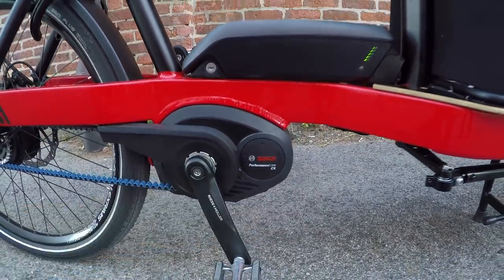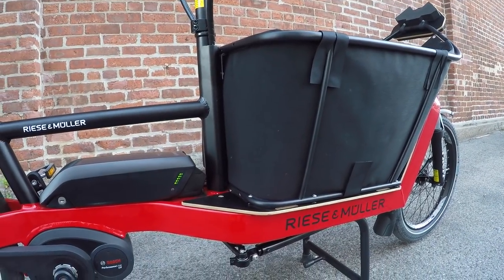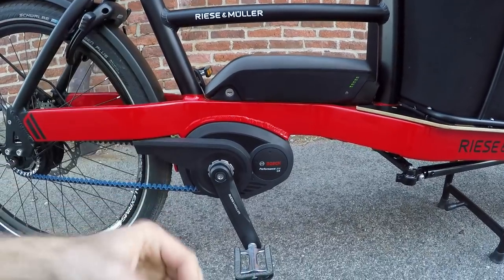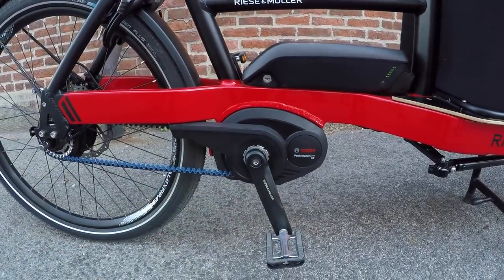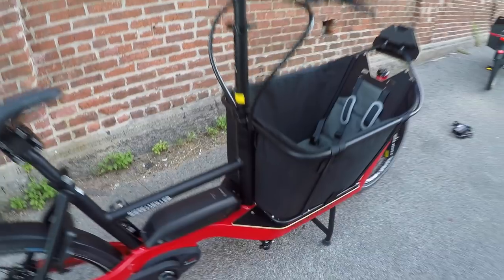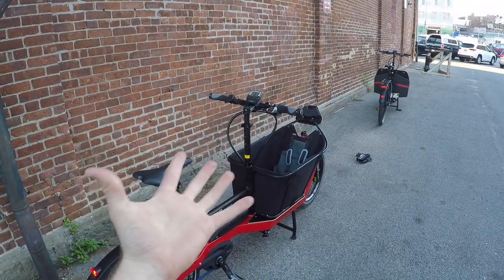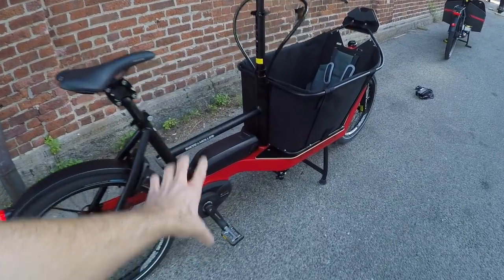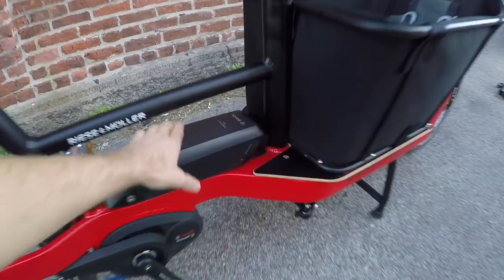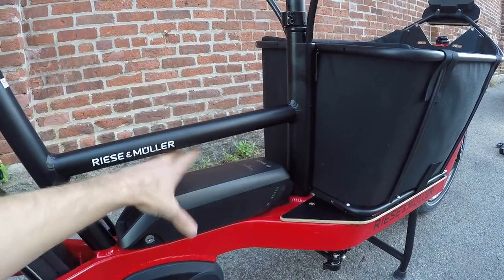Driving this bike is the Bosch Performance Line CX motor — a mountain bike motor — which offers up to 75 Newton-meters of torque. That's the kind of power you want when you're hauling cargo or a person up front. It does have a little bit more noise, kind of a ring, especially at the highest level of assist at higher pedaling cadences. But Bosch allows you to pedal up to 120 RPM and still get motor support, whereas some other motors fade out closer to 100 RPM. The weight of the motor and battery is low and centered, right where you want it.